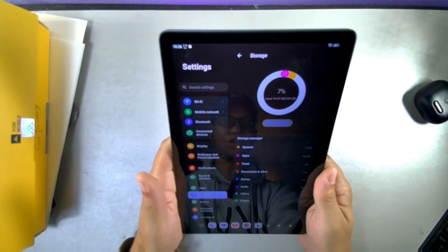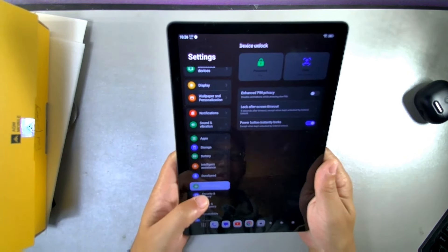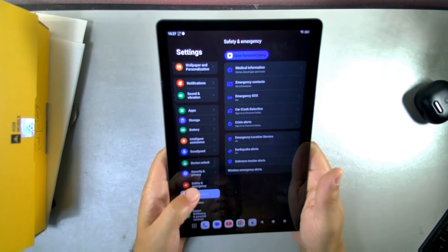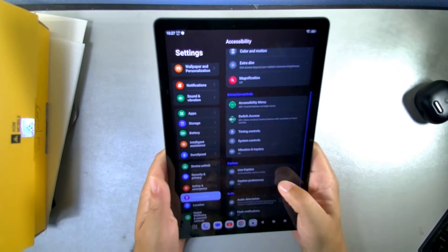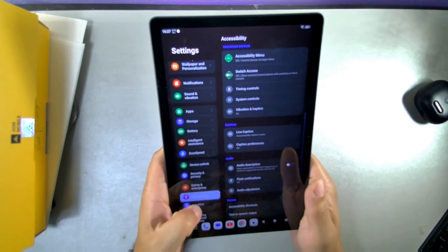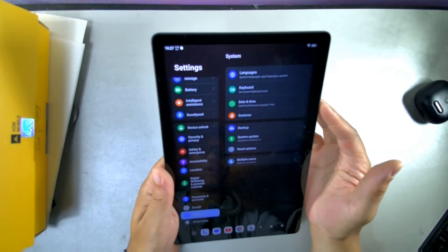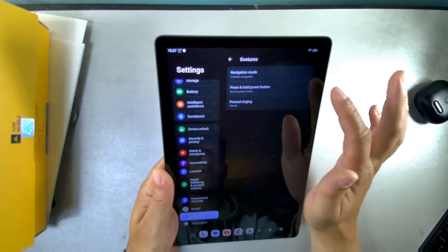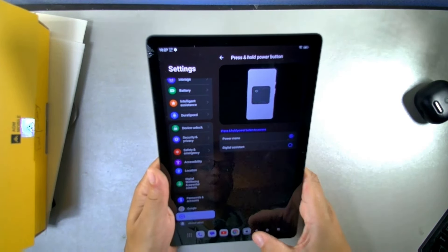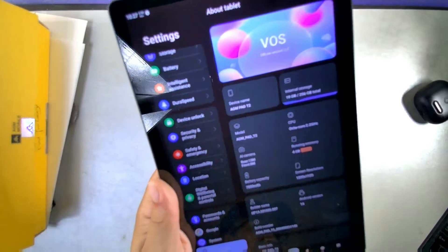From the settings you can see storage breakdown — about 18 GB used — plus battery info, intelligent assistance, device speed, face unlock, and security options including safety and emergency. Accessibility features include haptics, audio description, flash notifications, and location. Under system settings you have languages, keyboard, date, gestures including three-finger controls, navigation options, and power button shortcuts such as Google Assistant.